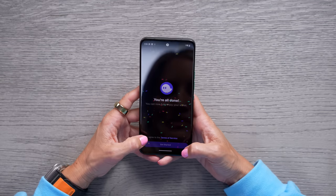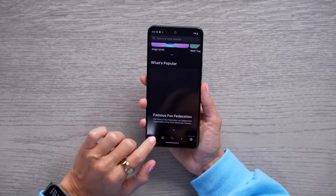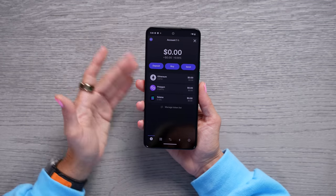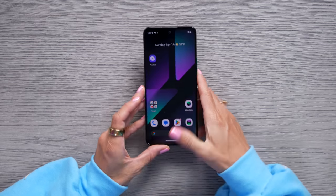I type in my 24-word seed phrase again and hit get started. Here's the dApp store and it's asking to authenticate — and we're in. You can see we've got a brand new account; we don't have any Solana or anything yet. All set up, definitely excited to test this out further.